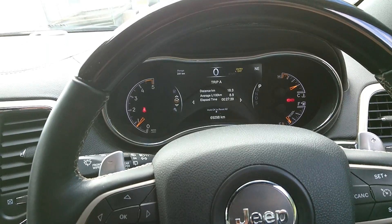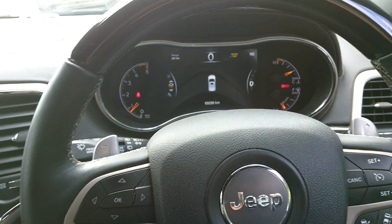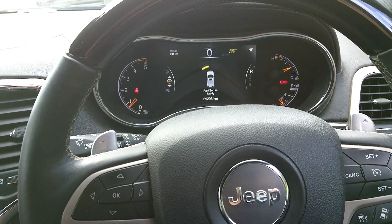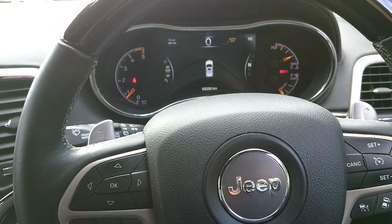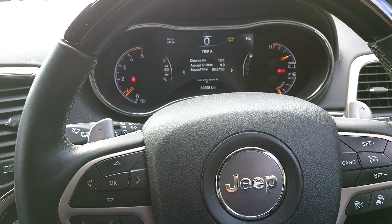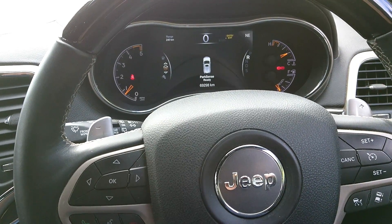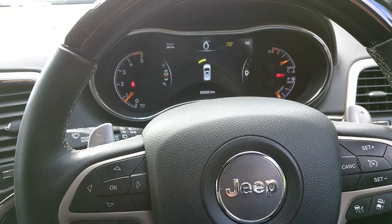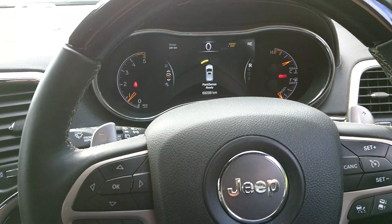We're in park now. We'll go down to drive, down to reverse, back to drive, neutral, reverse, park. Park to reverse, reverse to drive, drive to reverse, reverse back to park. Easy.